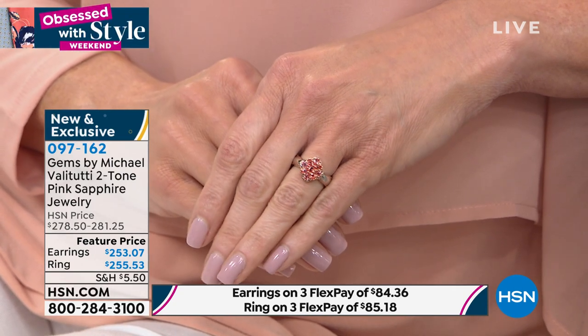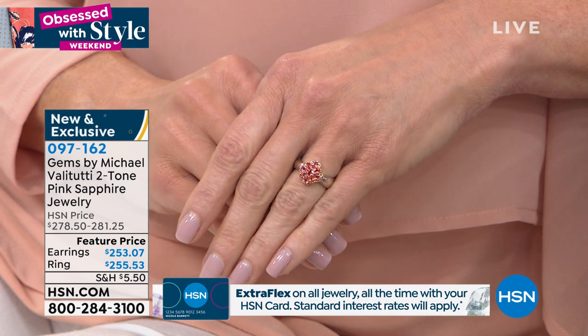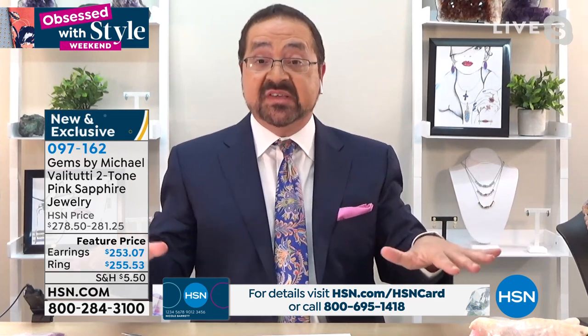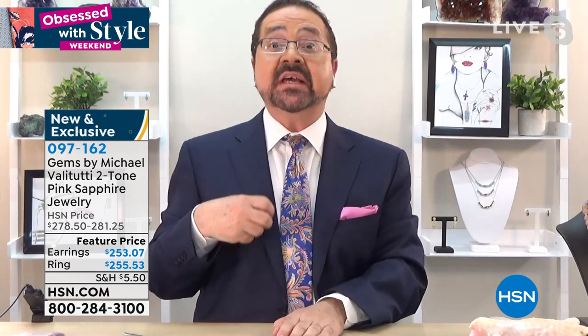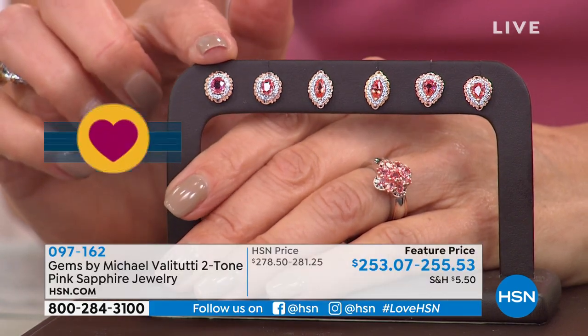When we studied at GIA and people brought up exotics, they would always come around to padparadscha. The instructor would explain what it is and why it's so rare — GIA classifies it as 'scarce.' It's a color that doesn't happen that often, very coveted, with little supply and huge demand — and it's just so beautiful.